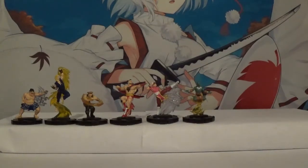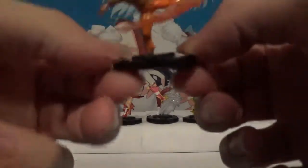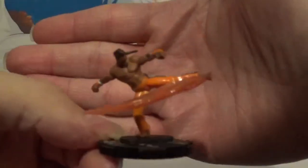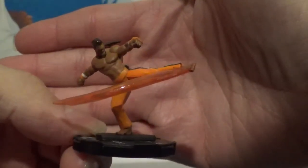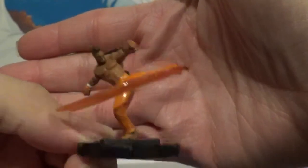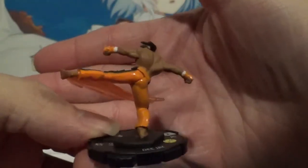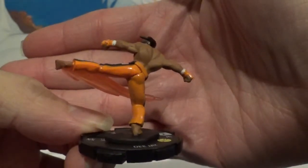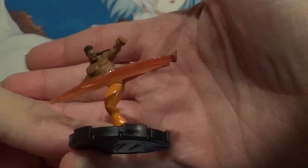And then let's take a look at DJ, a character that's often overlooked nowadays. You don't see a lot of merchandise of him, so it's kind of cool to have a Heroclix of him. Very nice pose there.